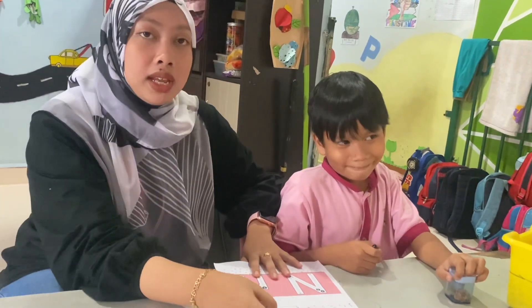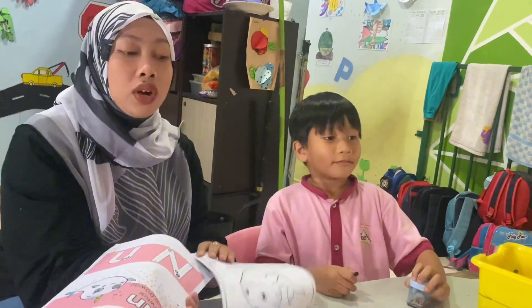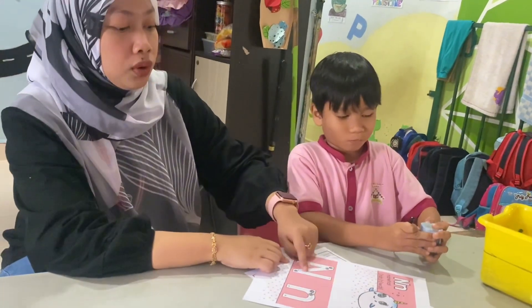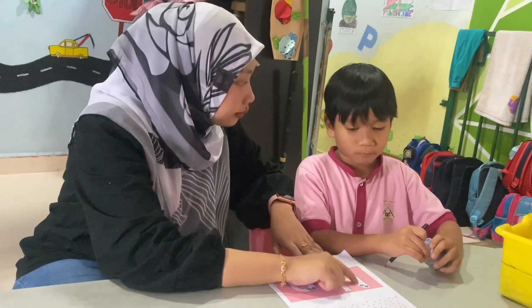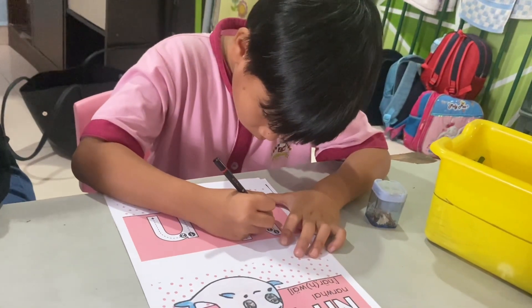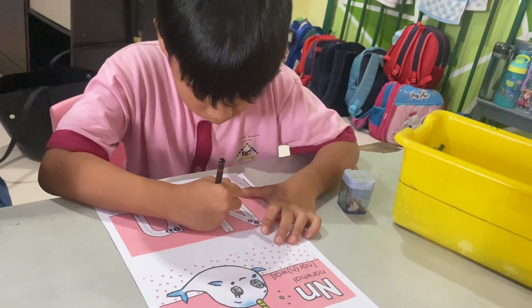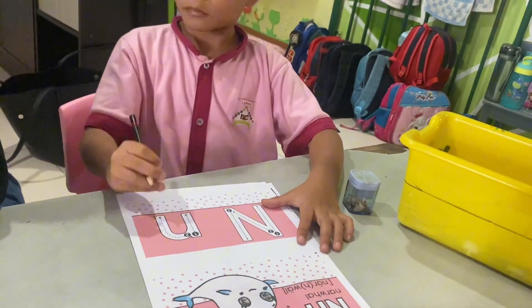So today I have some tasks for Asif. The first task is the boys need to draw and follow the line in this alphabet. So Asif, you can do it. Okay.